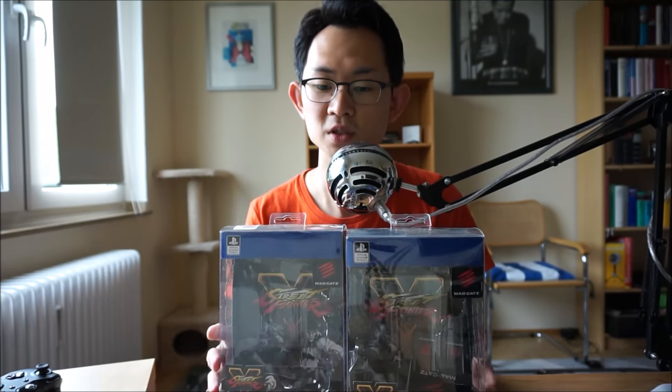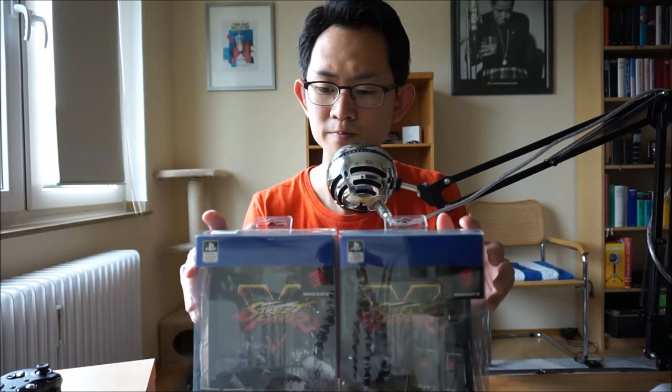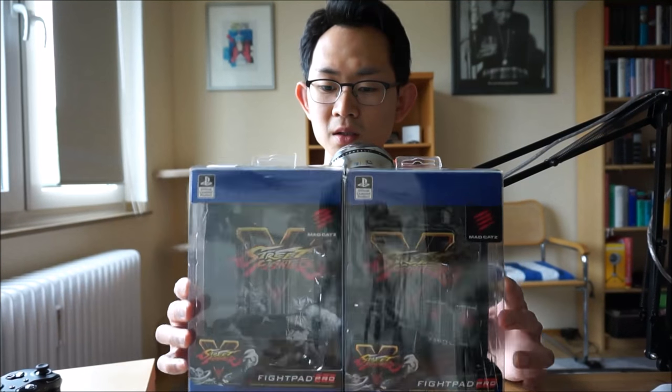Hello and welcome. In today's video I'd like to talk about the MadCatz Fightpad Pro. This controller has received quite a bit of negative reviews online, and today I'd like to share my impressions of this controller. So you may have noticed that I quite like the controller — I'm not trying to be a contrarian, but I'll tell you why I like it later.